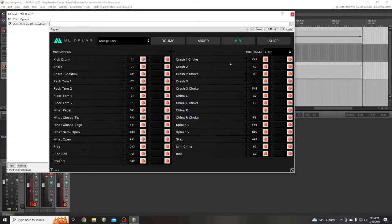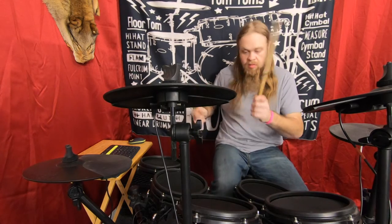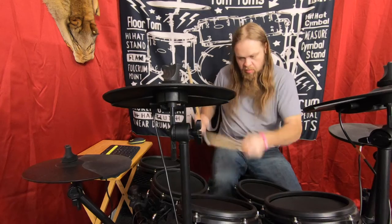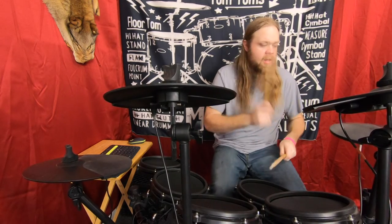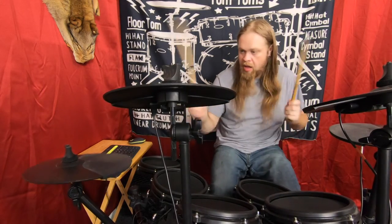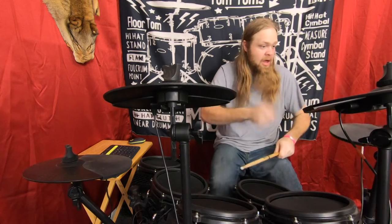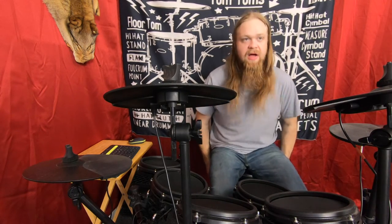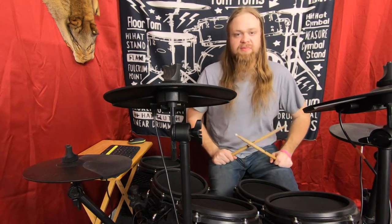Boom, bam! Now it's saved. The double kick — I did another video and I'll link that in the description of how I got a double kick with this. It'll pretty much play as fast as you can play.